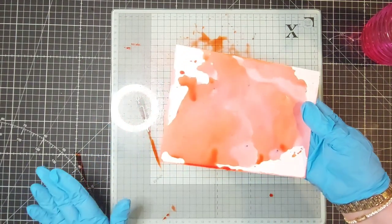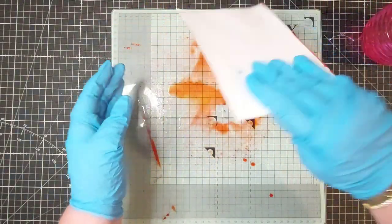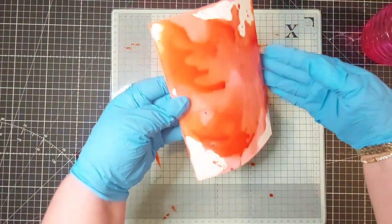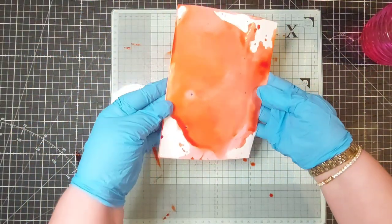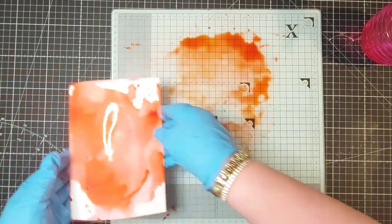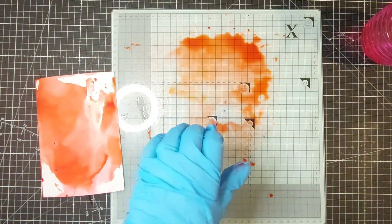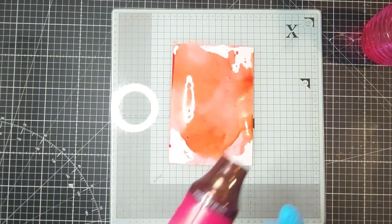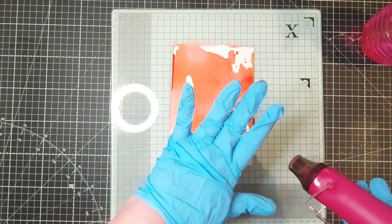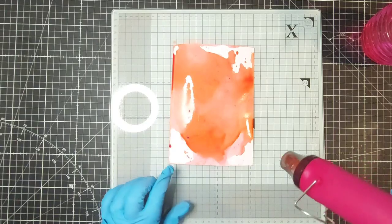I've left that partially dry but I'm just going to come back in and pick up another bit here and there, just to get the effect that I want. It'll move about a bit. I'll just wipe this down and come in with my heat tool. I could have used that ink on another background if I'd wanted, but I've decided just to do the one.